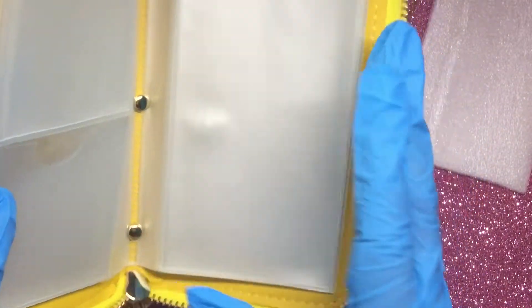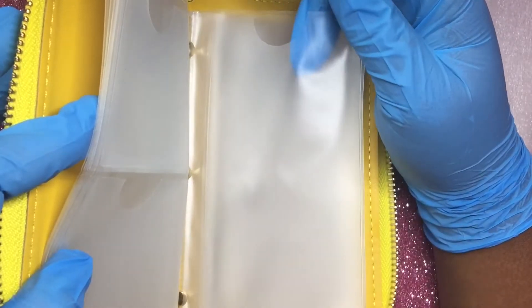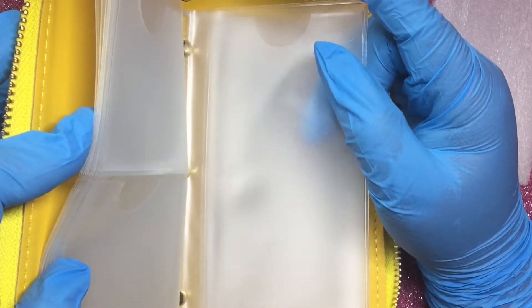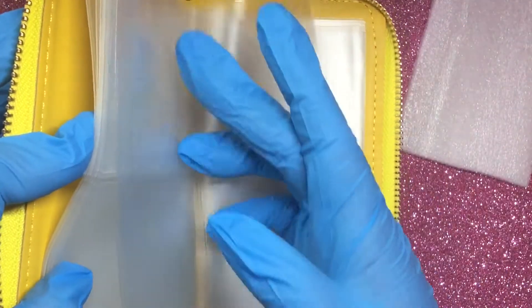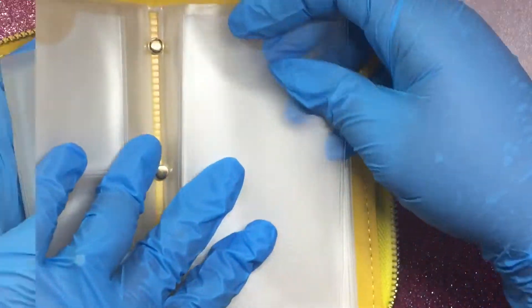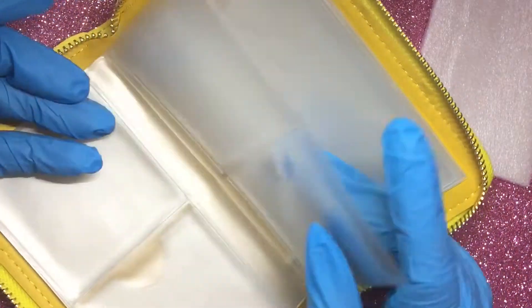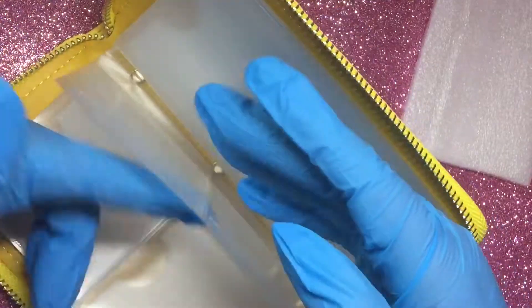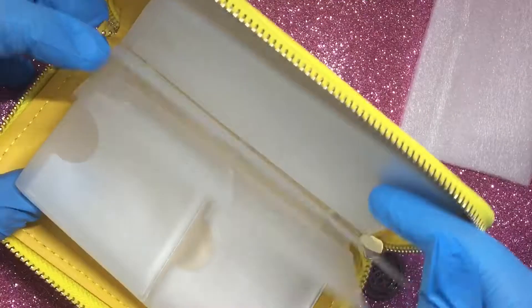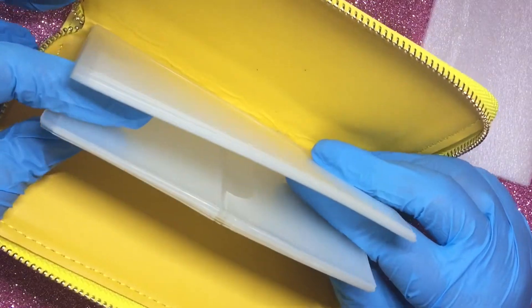I don't have many Born Pretty Store stamping plates, and the slots feel like they can be a little bit difficult to get the plate out when you need it — especially if you're doing a client and need it in a hurry. It's only one-sided, so you get eight of the larger ones. For the smaller ones you can definitely do back and front even though it only has a slot for one side. So in total you get 16 small compartments and eight larger ones, which is a pretty good amount.